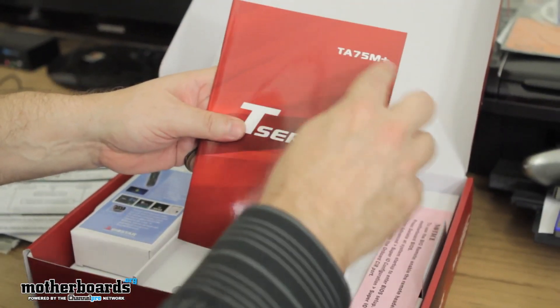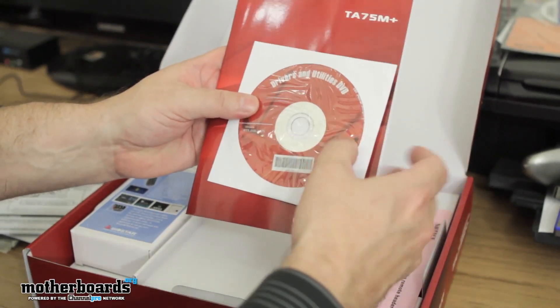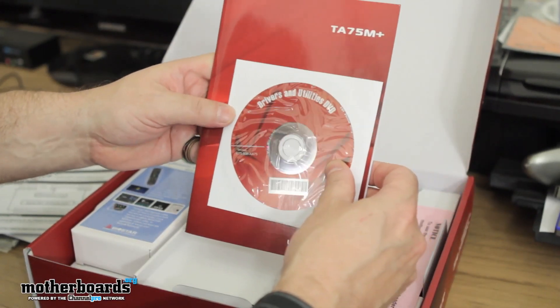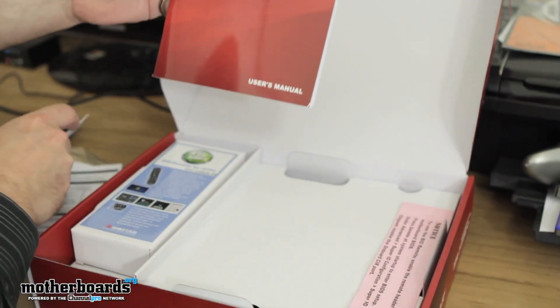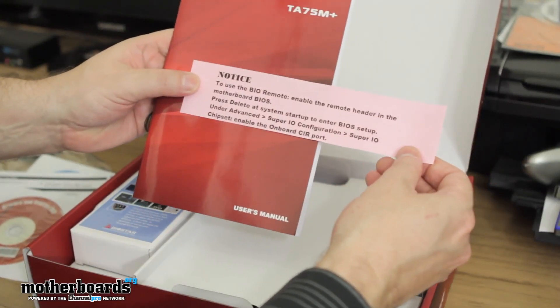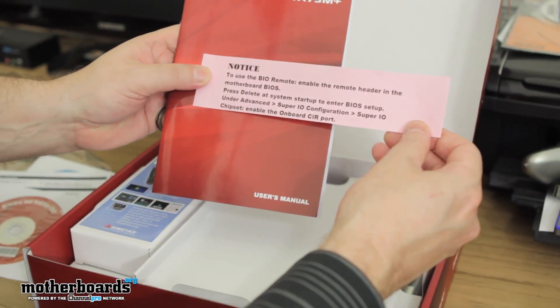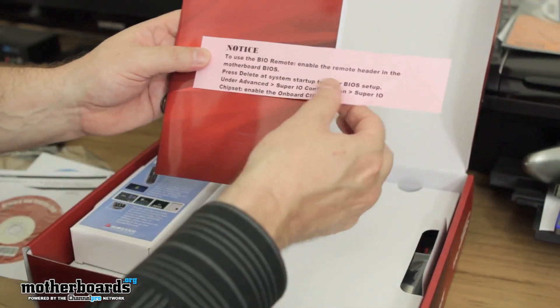We have the T-series TA75M Plus guide. And then we have a drivers and utility DVD, which will probably have all the software you need. To use the Bio Remote, you need to enable the remote header in the motherboard BIOS, so you've got to go into the BIOS and actually enable something to use the Bio Remote.